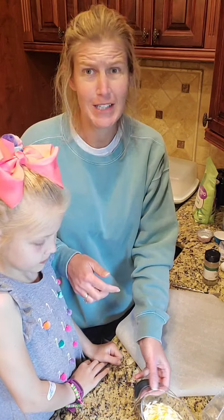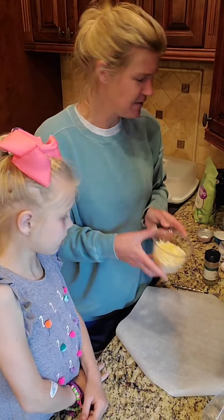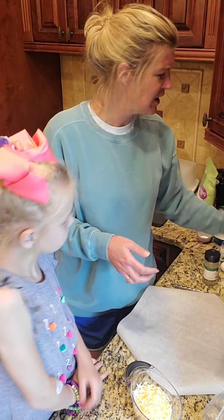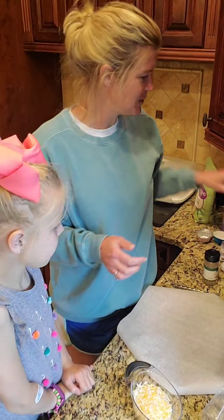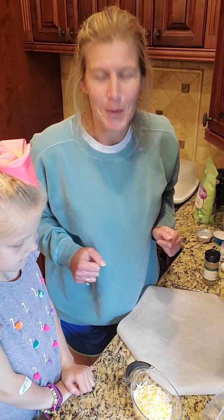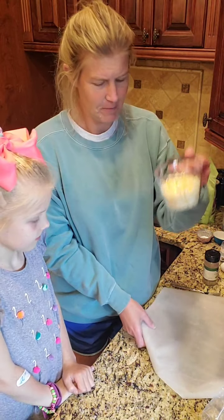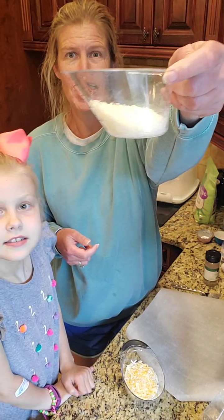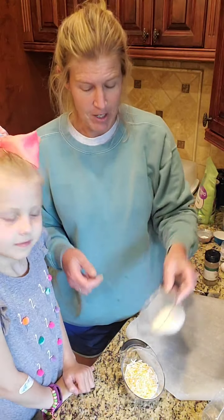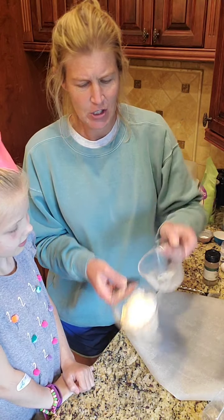So super easy, super quick. This is a cup of — you could use mozzarella cheese — tonight I am using the pizza blend just because that was the bag that was open and we're on quarantine. So we're going to take a cup of cheese. This is a quarter of a cup of parmesan cheese. I'm just going to add it into the same bowl.